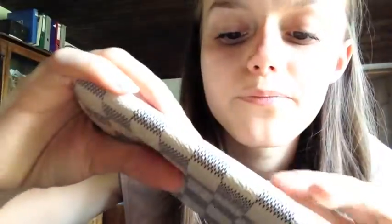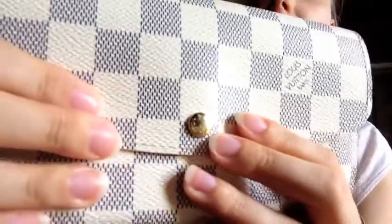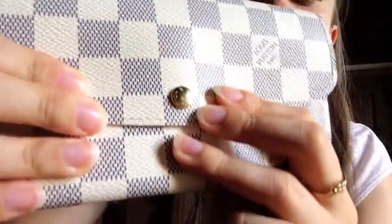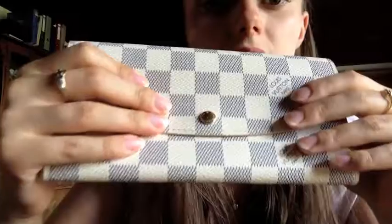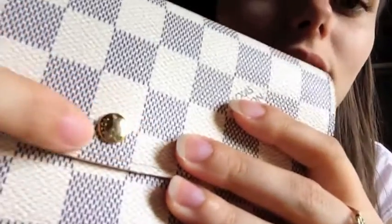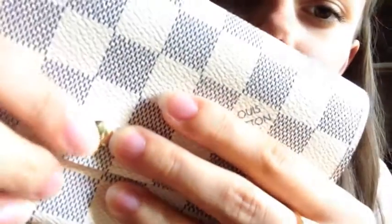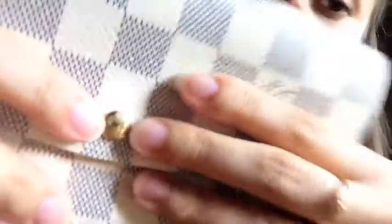The only thing is that the button hardware — with time the gold is going to come off a little. I did have a mark; you can see it's a little darkened in the middle and it scratched a little, and I was really a bit disappointed.